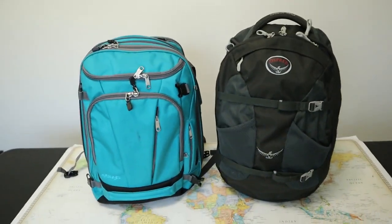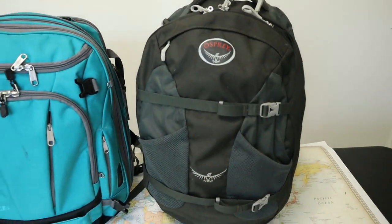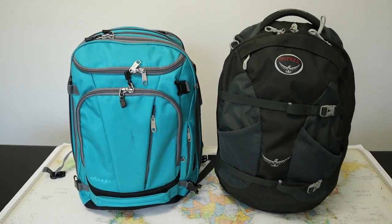Both these bags have a very different look. Osprey specializes in outdoor gear, so the Farpoint looks a lot like a small hiking backpack, while the Weekender looks much more like a piece of luggage with a ton of exterior pockets and zippers.